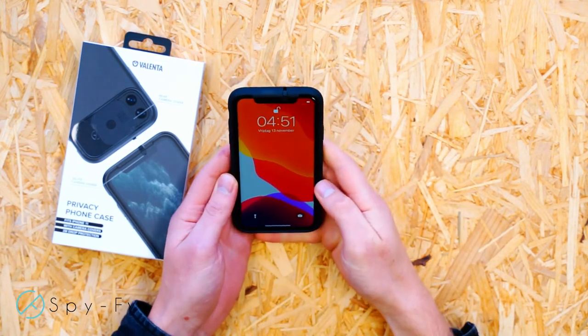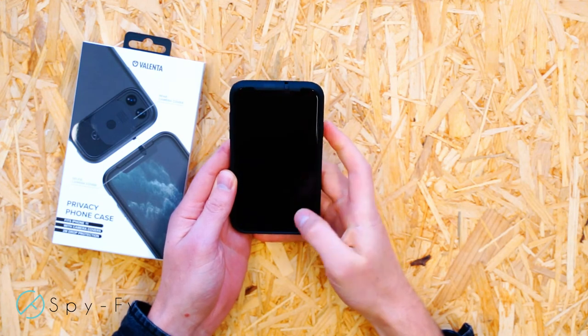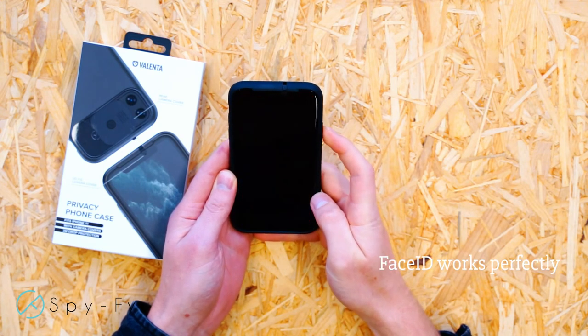Thanks to the subtle and sleek design of the iPhone camera cover sliding system, Face ID can be used as usual.